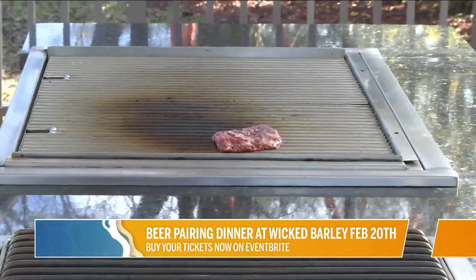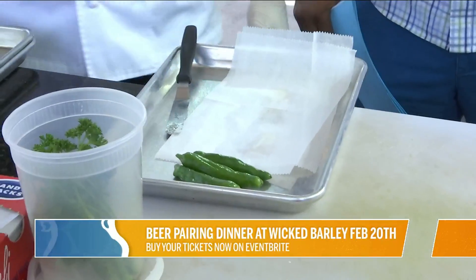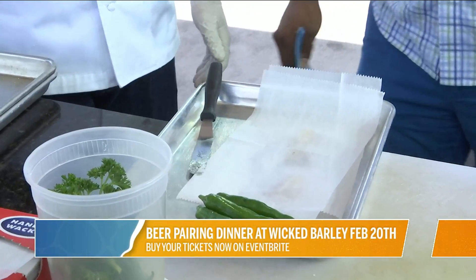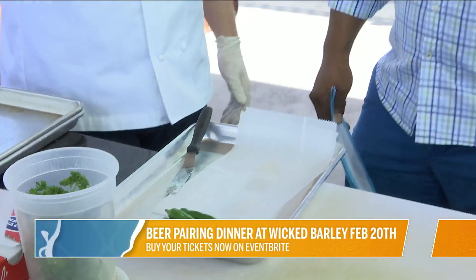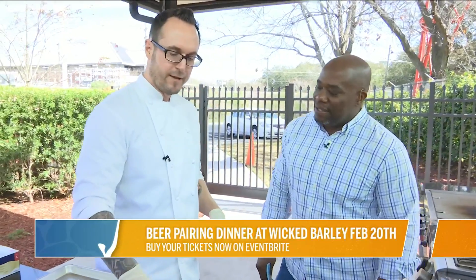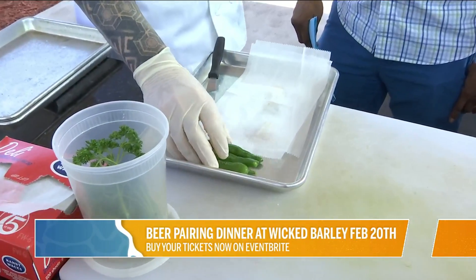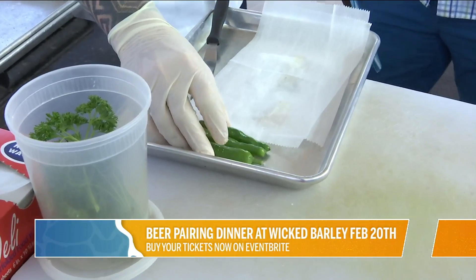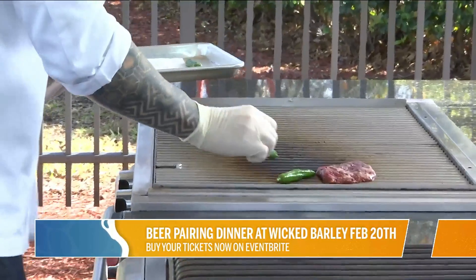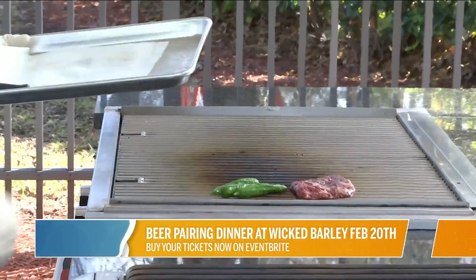Over here we have our shishito peppers. Now, are those hot or just flavorful? More flavorful than anything else. I mean, probably one out of a hundred you might get surprised — you take a bite out of it because it gets you fooled a little bit, like 'whoa, give me some water!' But these are more flavorful than anything else. What we're gonna do is take them up and just char them, blister them a little bit, right over here to the grill. Get those charring up nice and good.